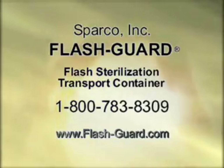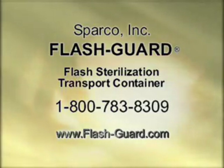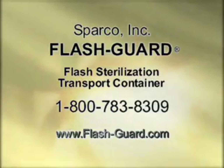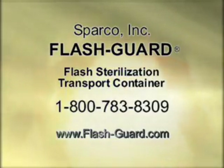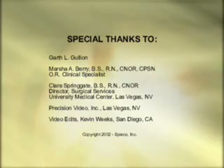The Sparco closed sterilization transport system was designed to provide every patient with high-quality care while reducing operating expenses and assisting the nurse in her daily functions. Sparco, Inc. has produced this videotape with you in mind.